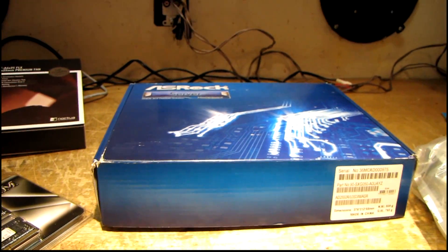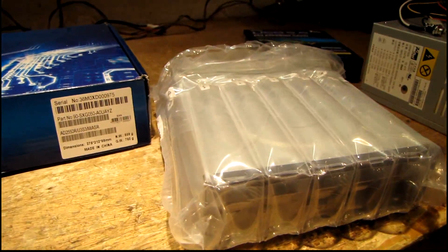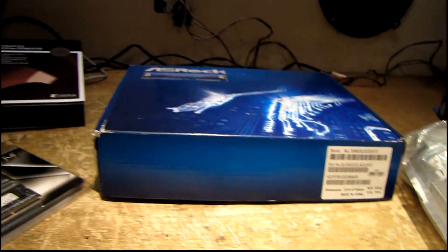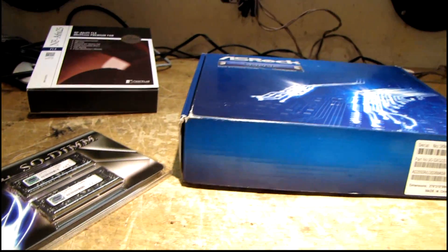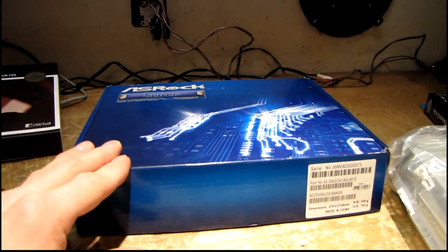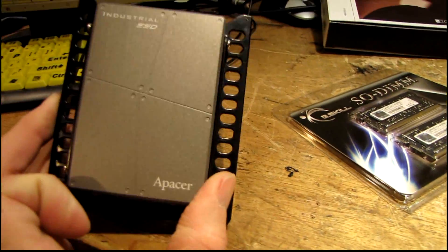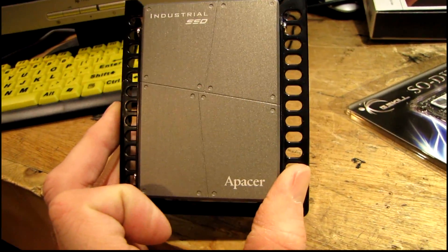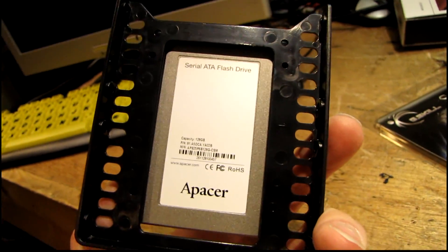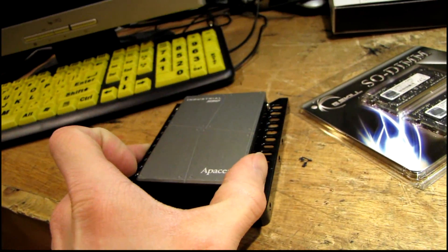I've got some new parts and some used parts that I'm going to be putting into this project. The case isn't here yet, but in the meantime I can't resist unboxing this. Take a look at what we have here — this 128 gig Apacer Industrial SSD. I got this off eBay for about 60 bucks; it has less than one hour on the clock so it's pretty much a new drive.